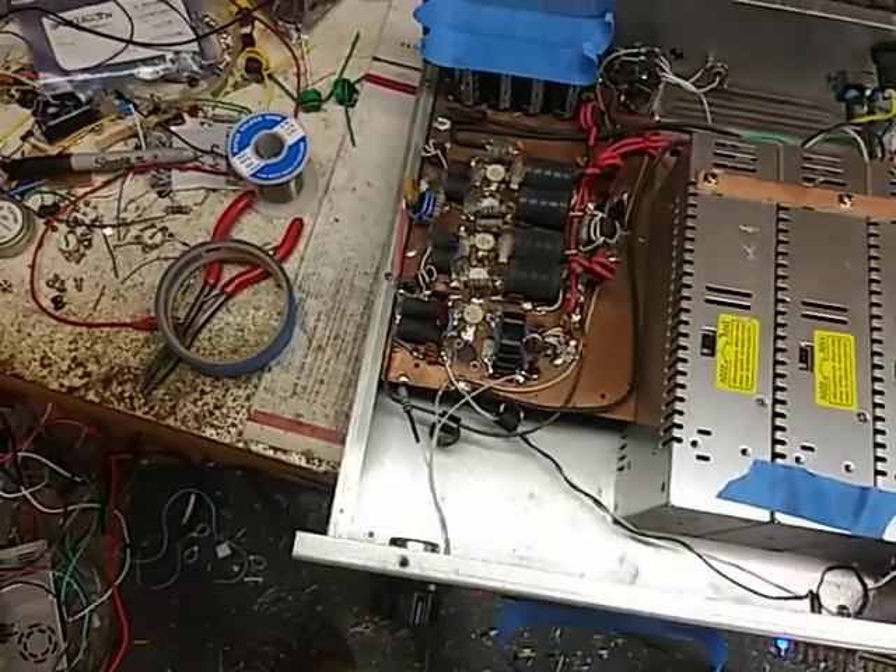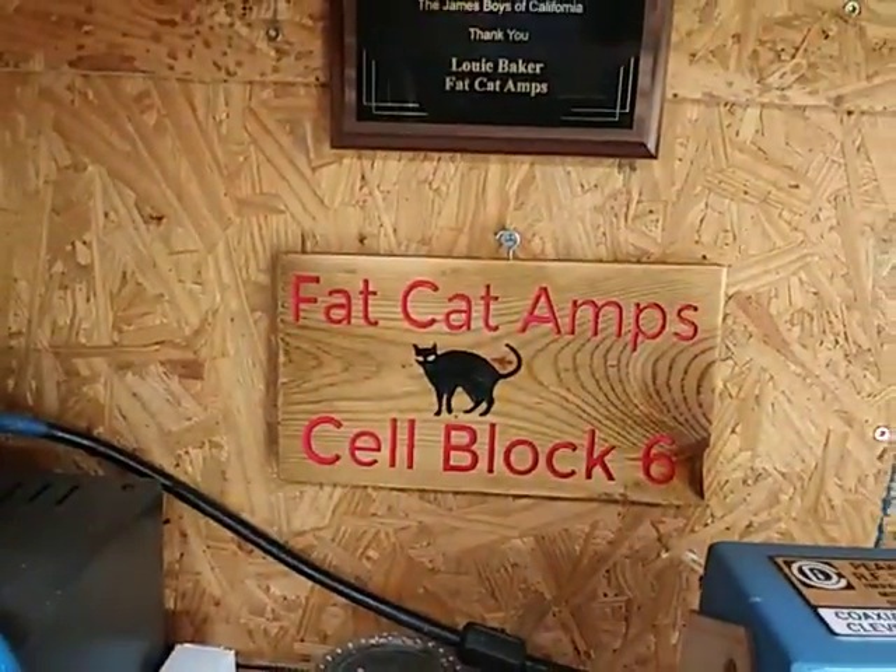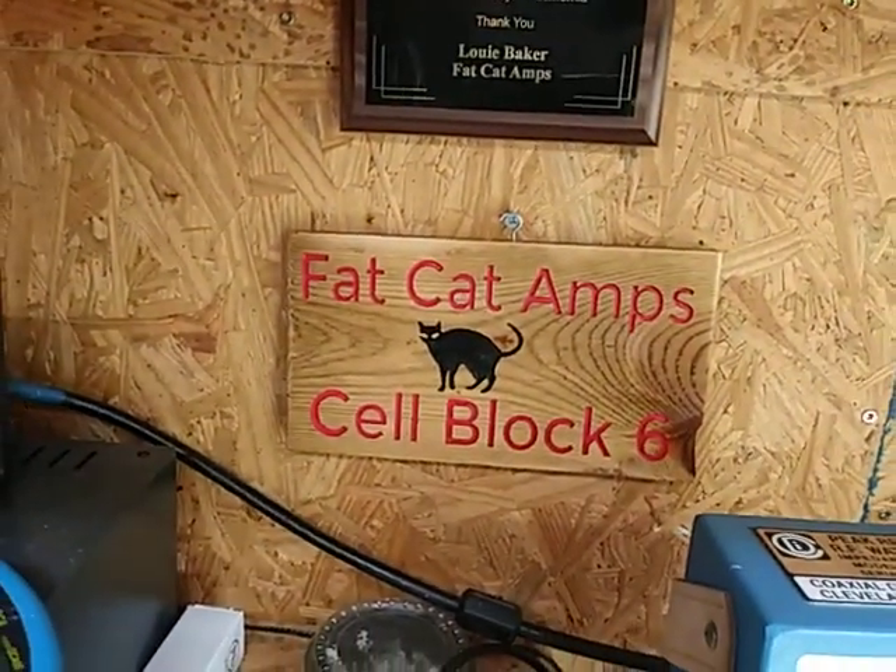Anyway, 73s to you, appreciate it. That cat amps, I'll get down Alabama and I'm gone. Okay, okay, okay.